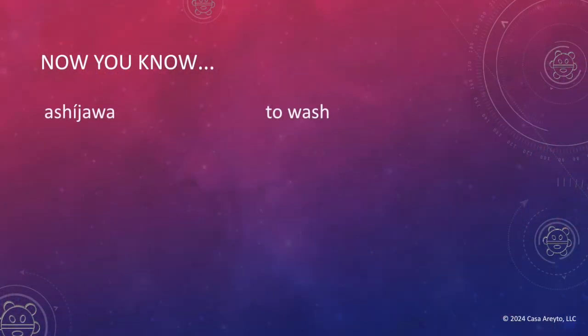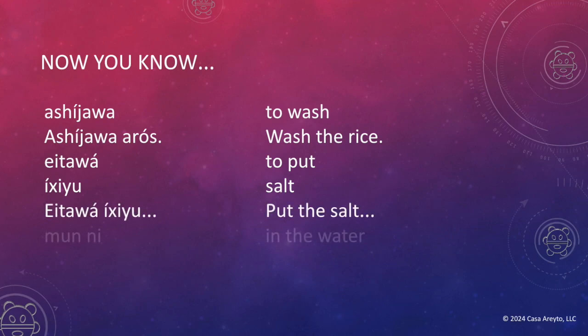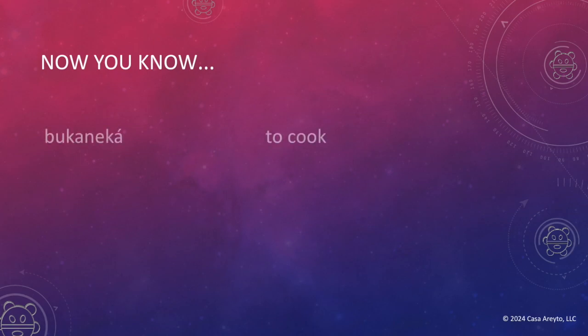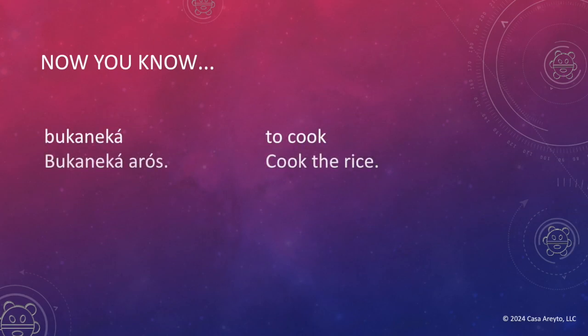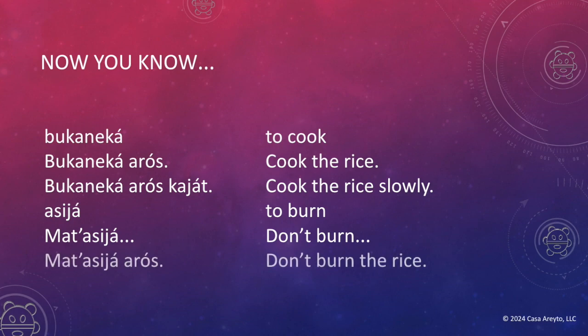This is how we bring back Taino — one recipe at a time. Before we leave, let's review everything we learned today. Ashihawa — to wash. Ashihawa arroz — wash the rice. Eitawa — to put. Ichiyu — salt. Eitawa ichiyu — put the salt. Muni — in the water. Achuwa — to turn on. Achuwa guatuburen — turn on the stove. Bukaneka — to cook. Bukaneka arroz — cook the rice. Bukaneka arroz kahat — cook the rice slowly. Asiha — to burn. Mat asiha — don't burn. Mat asiha arroz — don't burn the rice.